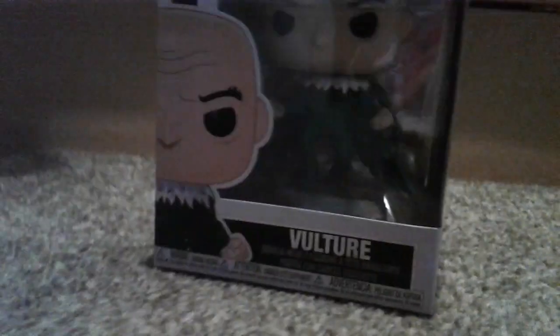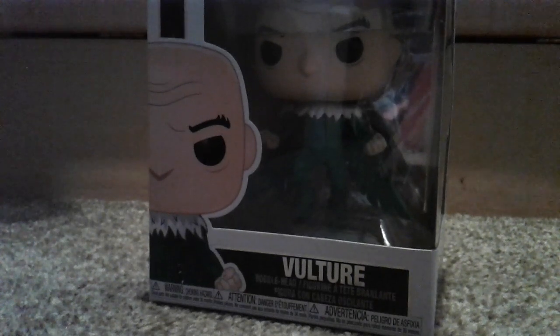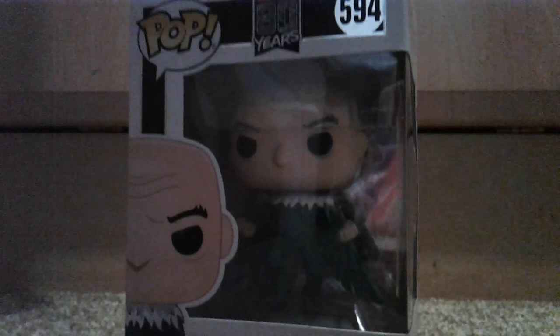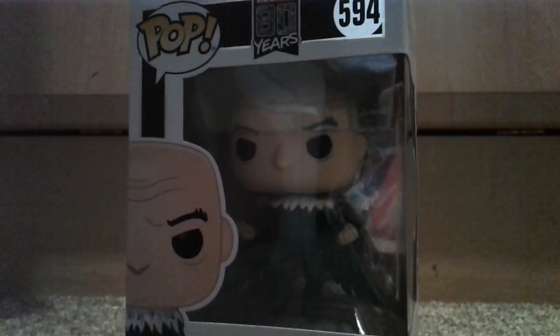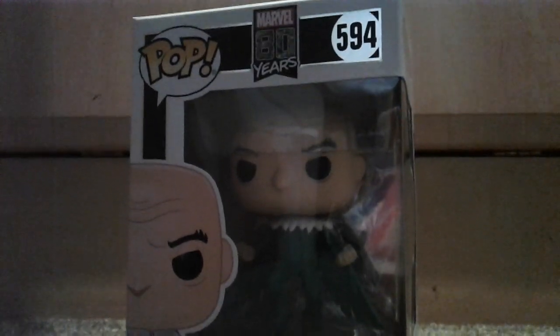Hi guys, welcome back! We've got another Pop to present. Yes, that's right, we're actually on the Thomas Toys channel. So this is figure 594, Vulture, and this is celebrating Marvel 80 years!